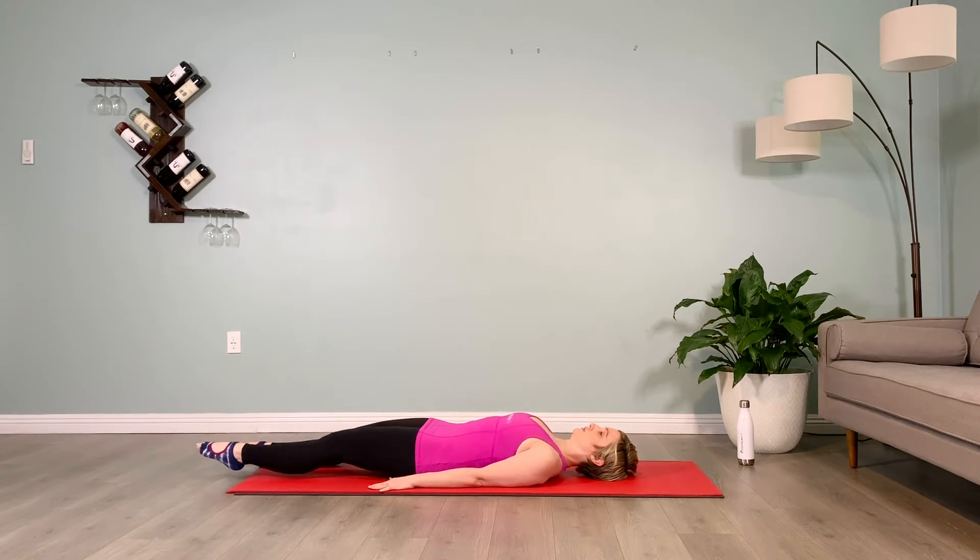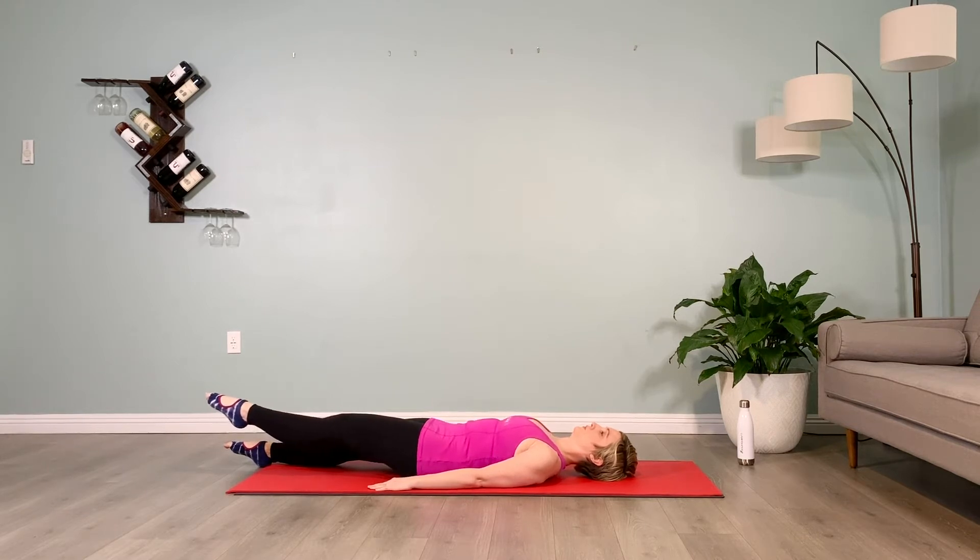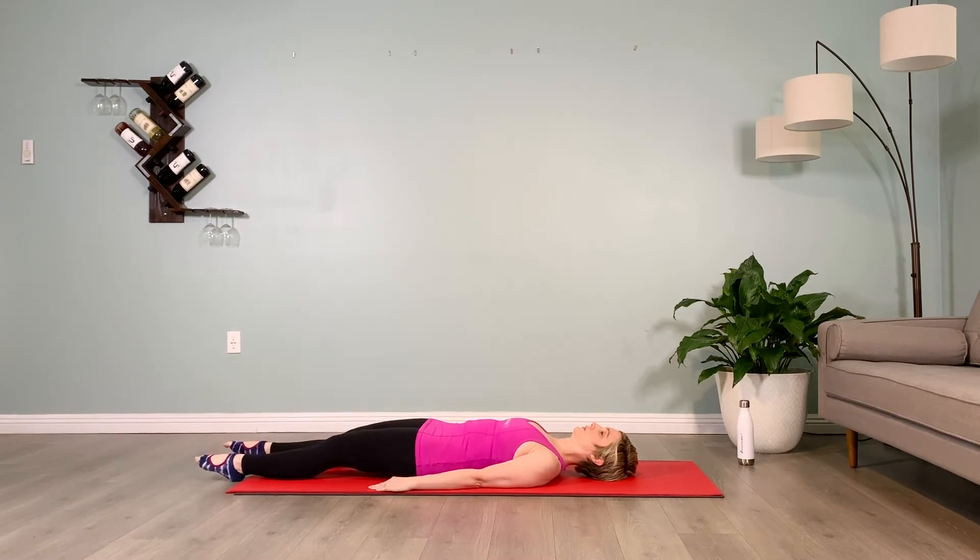Hold it up for 10 counts, and lower it down.